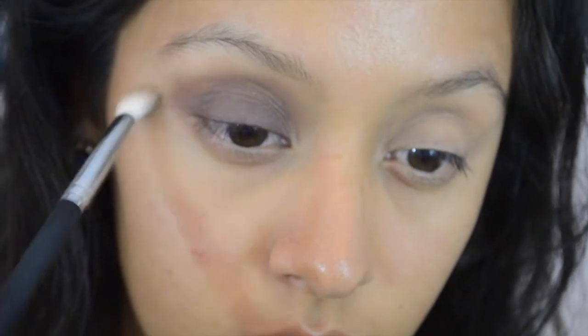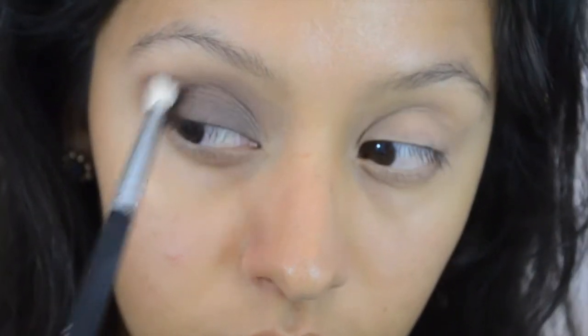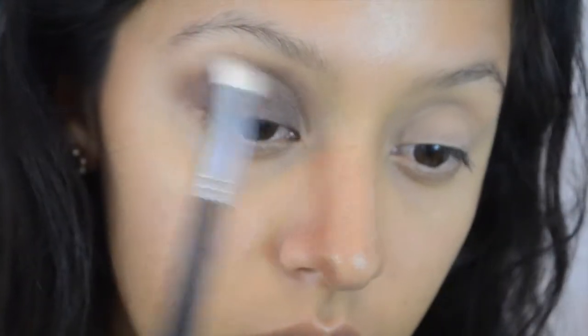So after we pack on the color Teak, we're going to use that same brush we used earlier to diffuse the colors and again just blend out that product — this has no additional eyeshadow on it, so it's just blending out that color. Then I'm going to go ahead and use a bigger brush.